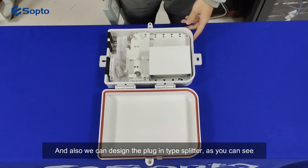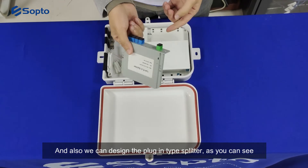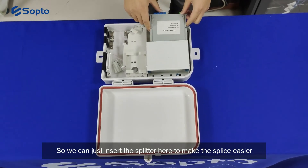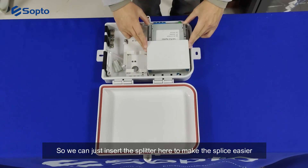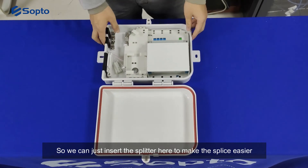We can also design a plug-in type splitter, as you can see here. You simply insert the splitter into the slot to make splicing easier.